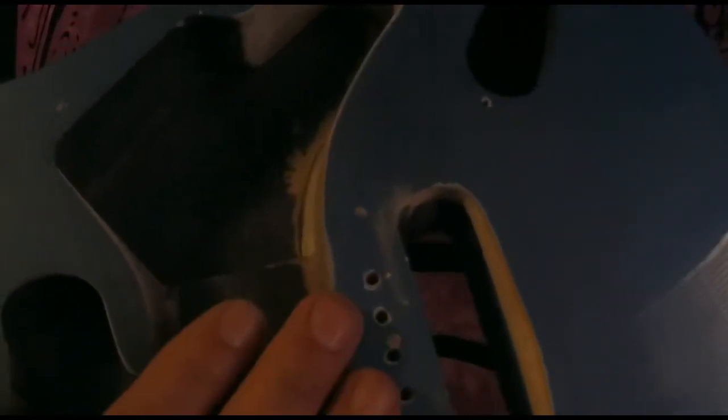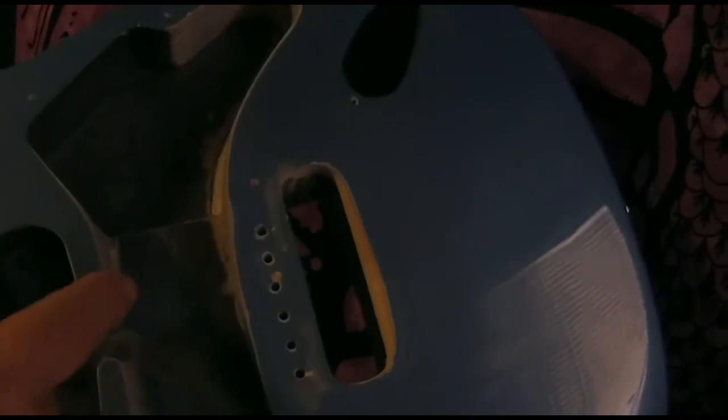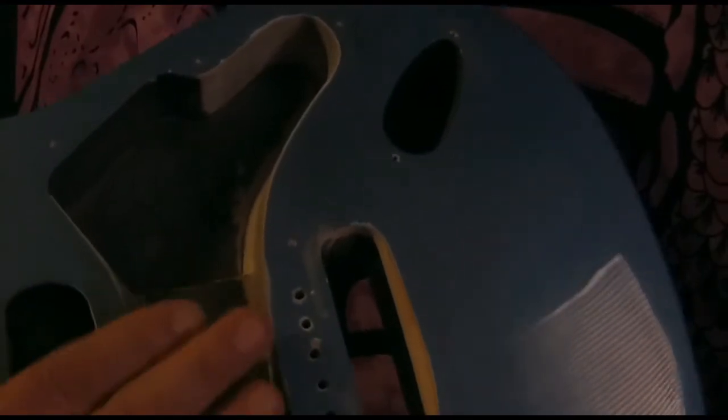The cavity for the bridge pickup — when I put the pick guard on with the pickup in it, this pocket was actually cut too far. When you put the pick guard in with the pickup it would hit right here and the pickup would sit crooked. So I had to take some material out of there, and now when you put the pick guard on it doesn't hit and the pickup stays level in the pick guard.